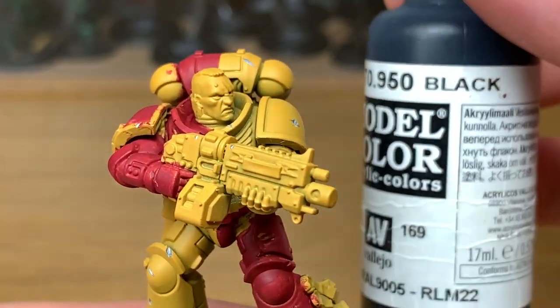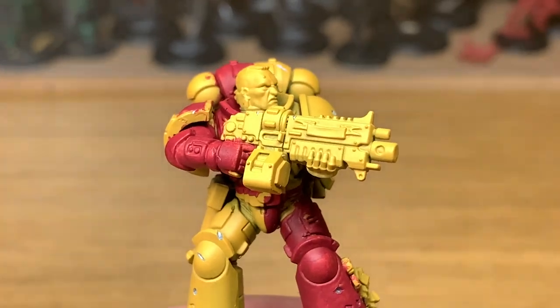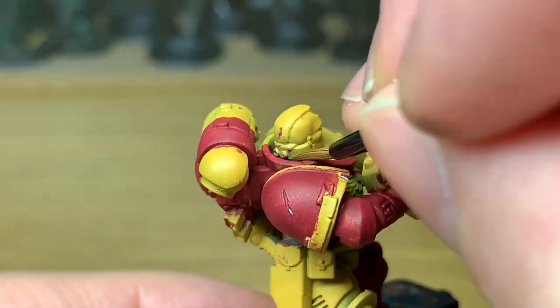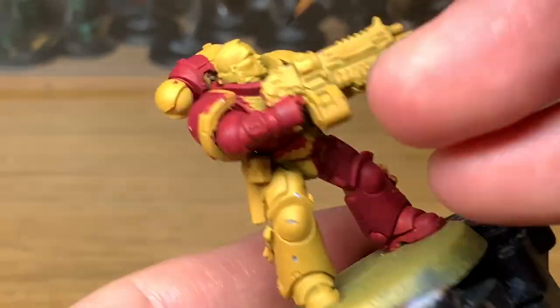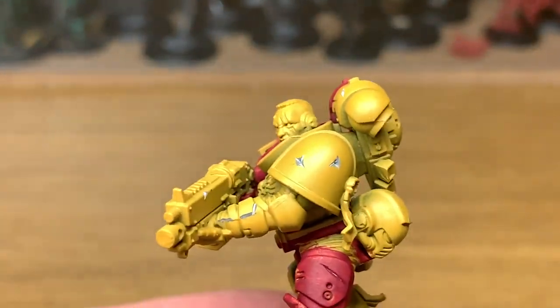Next color we're going to use is Vallejo Black. Now you can use any black for this, so Abaddon Black or whatever you're using. I prefer the Vallejo Black, so it's the one I always use for stuff like that. It's going to be used on the body of the bolt gun and also all the seals on his power armor.